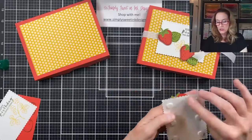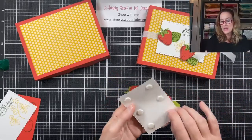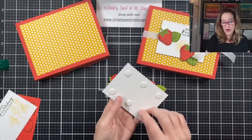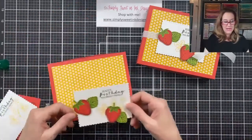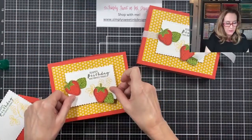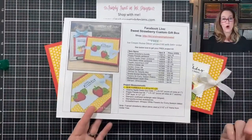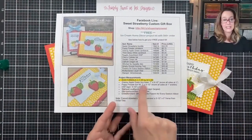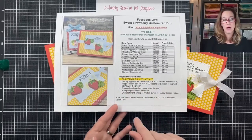I'm just going to add dimensionals. I realized right before I hopped on that I don't have enough of this really pretty white ribbon, so I'm not going to add the ribbon right now — but I think it's still a really cute little box. You can grab the project sheet over on my blog, which has the formula as well as all the measurements I used for this box today.